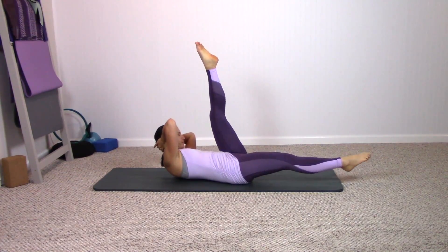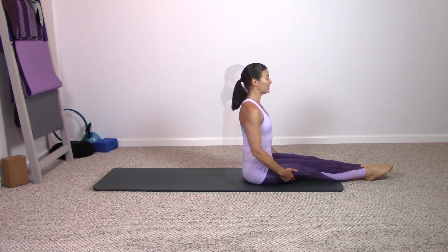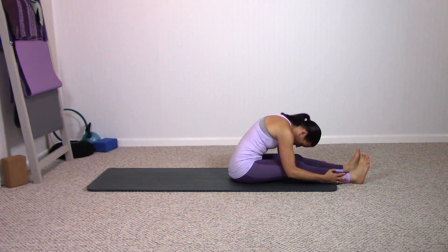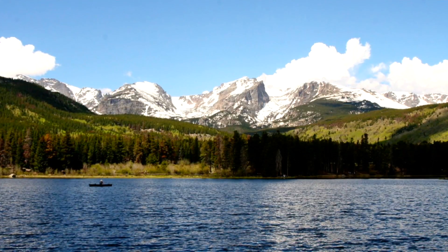One more time each side, legs come up, grab behind the thighs, rock yourself up, sit nice and tall. Let the legs extend and give yourself a nice forward fold stretch, taking just a few breaths in this position. Let everything relax — maybe gently sway or nod the head, whatever feels best. Abs definitely working in that short but effective sequence. This is a sequence you can do all on its own, and if it was super challenging, I encourage you to keep coming back — you will get stronger if you stick with it. If you want to add on, check out the other phases where we get into rotation, arm work, back extension, and leg work. Whatever you choose to do, keep showing up for yourself, and I hope you have a beautiful day and can join me on the mat soon.